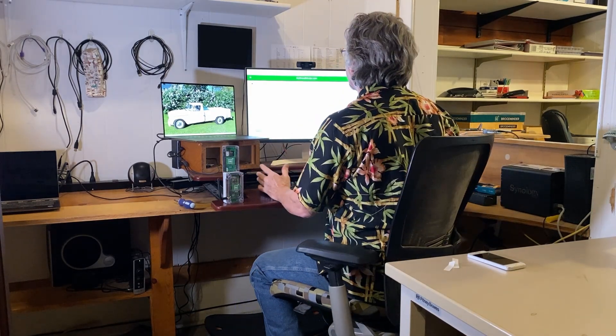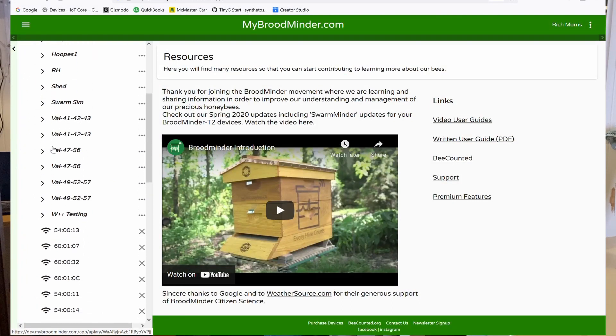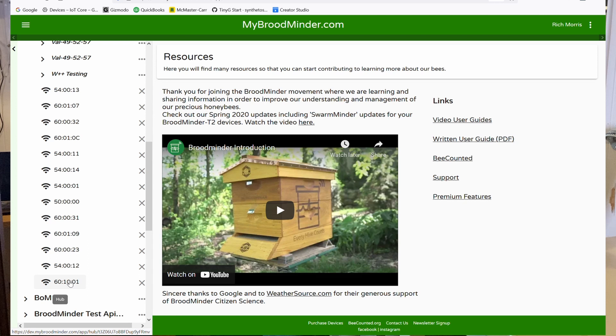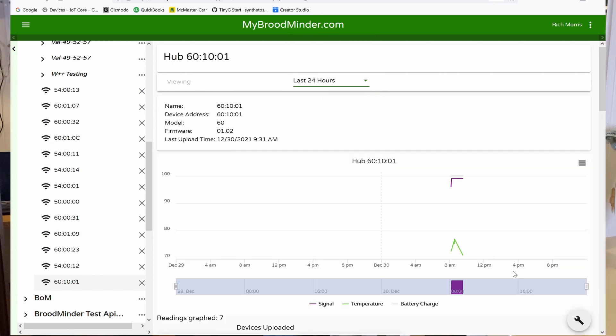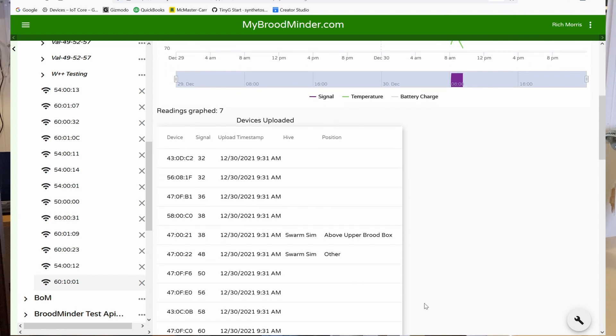Once it's running, go to MyBroodMinder and click on the device — 60-1001 in this case. When you look at its graph, you can see the Wi-Fi signal level from the device to your router, the temperature, and the battery charge. It also shows all the BroodMinder devices it has seen most recently.